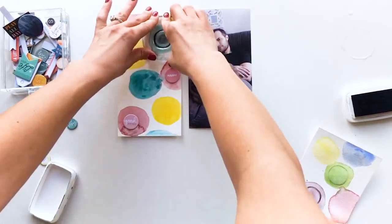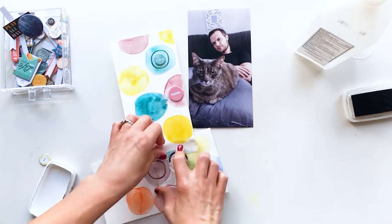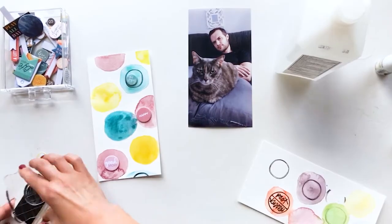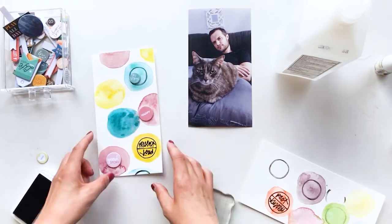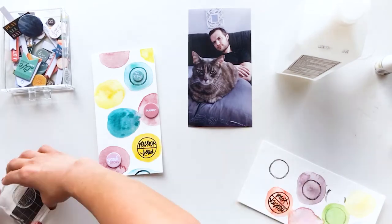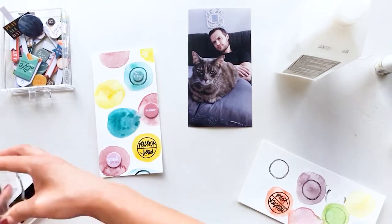I was inspired to do that by these stamps from Allie Edwards that say things like 'then and now,' 'today,' 'past and present,' 'yesterday.' I was thinking about how I actually have a lot of other ideas about things you can contrast — things that were one way before and are different now.